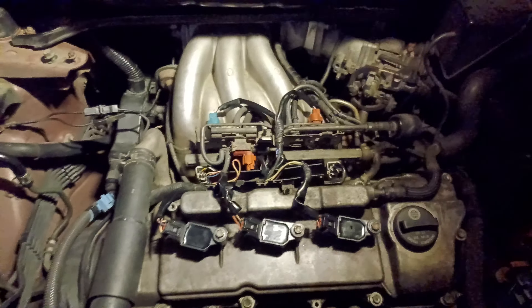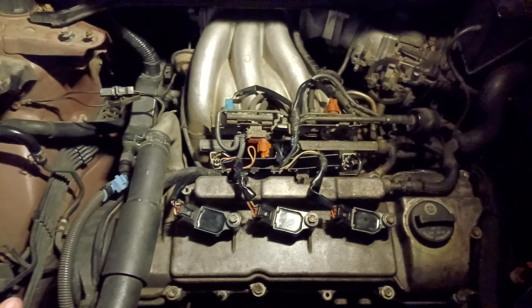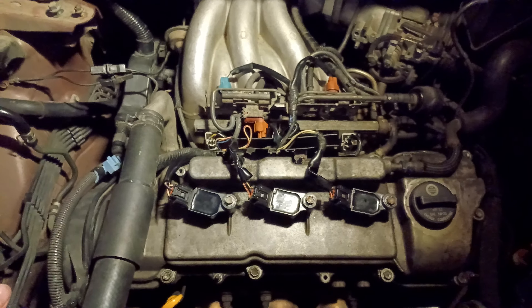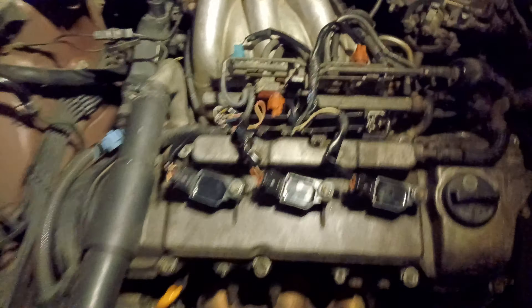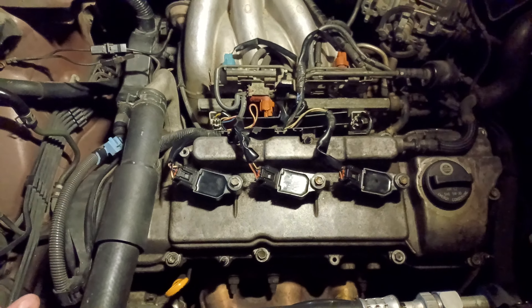I have a suspicion this is either a burnt valve or it is a head gasket — one of those two. And I wouldn't know until I pulled this head off. Now, this head versus the head nearest to the firewall, as you can see, is much easier to take off and work on.